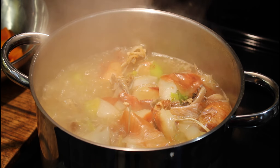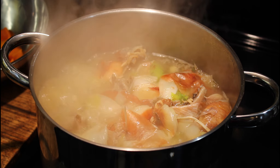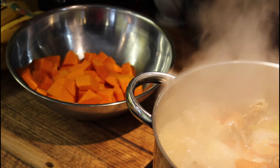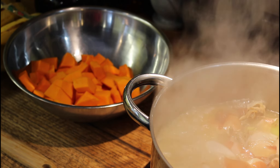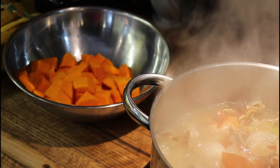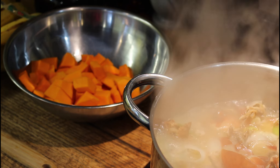My chicken broth has been boiling hard for 10 minutes now, so I'm going to turn it down and let it simmer. At the same time I've been chopping squash. If you know an easy way to get the peel off of squash, please let me know — even when they're soft, there's still a tough peel to deal with.